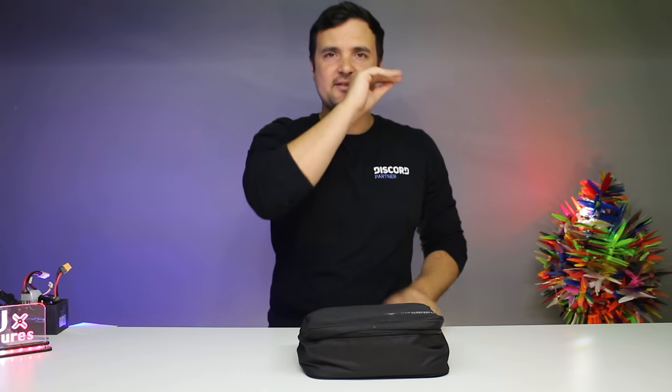G'day you absolute legends. I hope you're having a fantastic day. Today it is a short, sharp, sweet little tip video.